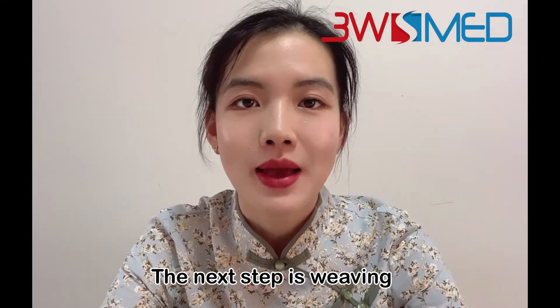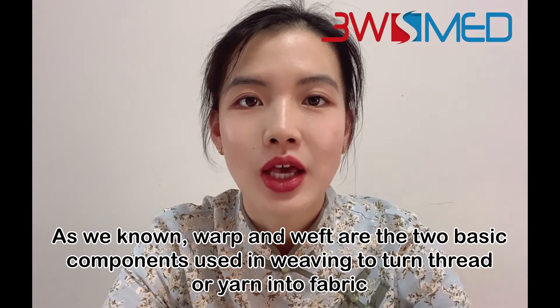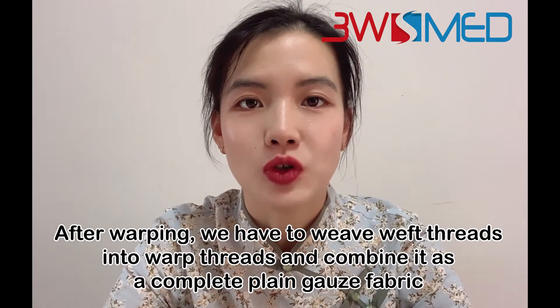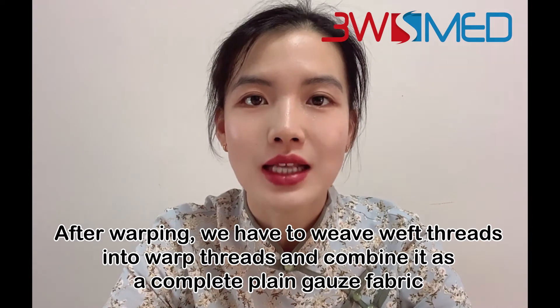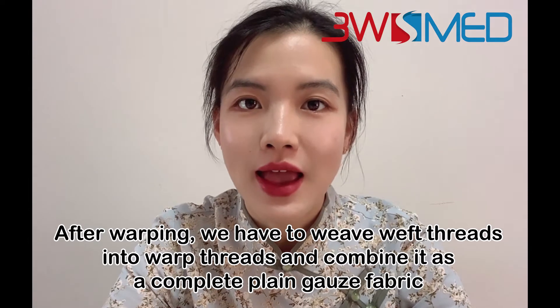The next step is weaving. As we know, warp and weft are the two basic components used in weaving to turn threads or yarn into fabric. So after warping, we have to weave the weft threads into the warp threads and combine them as a complete plain gauze fabric.